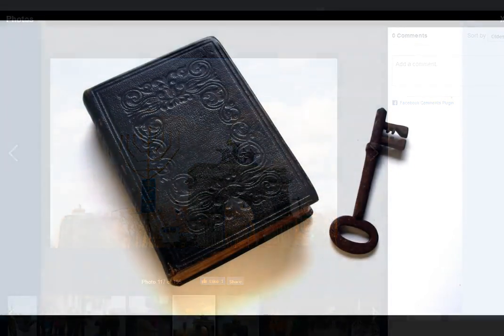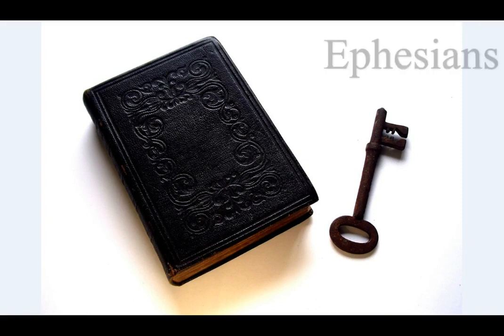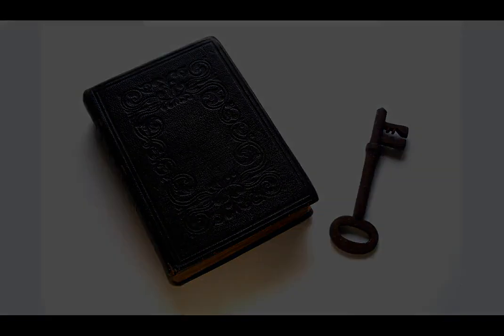Finally, my brethren, be strong in the Lord and in the power of His might. Put on the whole armor of God, that you may be able to stand against the wiles of the devil. For we wrestle not against flesh and blood, but against principalities, against powers, against the rulers of the darkness of this world, against spiritual wickedness in high places. Wherefore take unto you the whole armor of God.